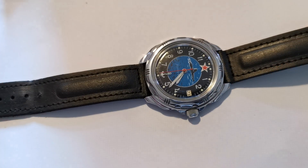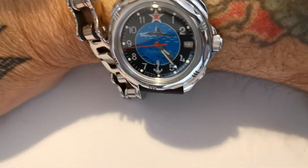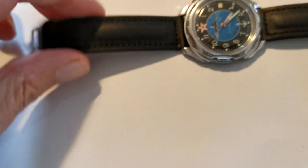Well there it is — that's the Vostok Komandurski. I'll do a wrist shot; I'll put it on the other wrist as well like I did the other day. Not a particularly good wrist shot I grant you, but you get the kind of idea. I'm still messing about with the settings on this camera, so please excuse me for that.